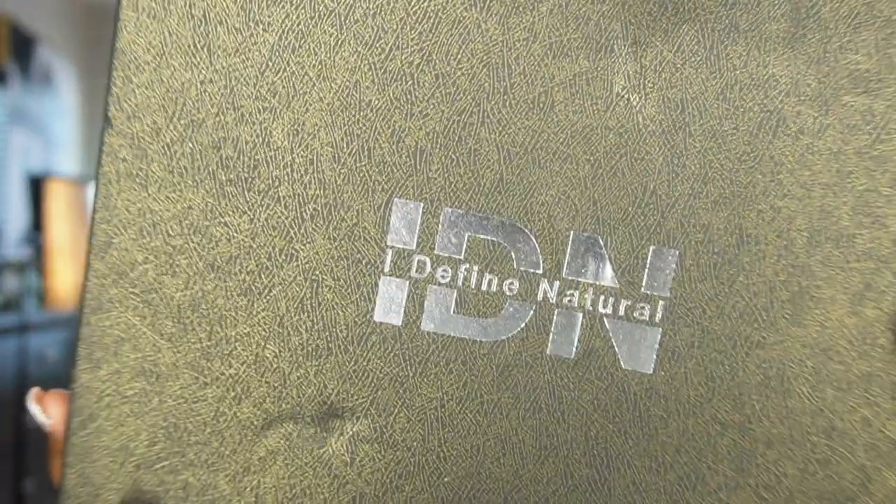Today's video is going to feature this beautiful wig sent to me from ID and Hair. I have worked with them before — if you haven't seen that video, go check it out. They are a really great, fairly new company, and this wig is very much fall ready.